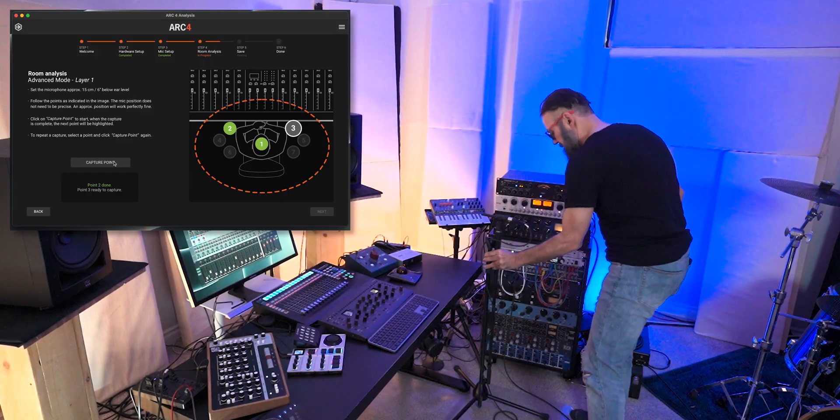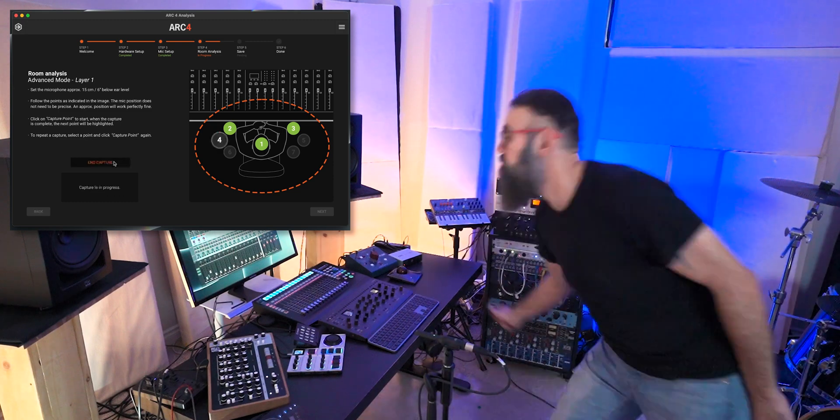On the Arc Studio side, there's a choice between a quick measurement and a regular advanced measurement — seven points for the quick one and 21 measurement points for the full measurement, which is the one I use. For the 21 measurements, seven will be six inches below the hearing point, seven at the hearing point, and seven above. What's missing is microphone tracking like on the SoundID side, so I put stickers on the floor to keep the same mic stand positions on every measurement layer.